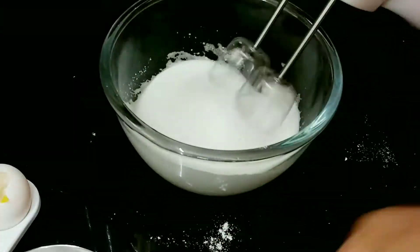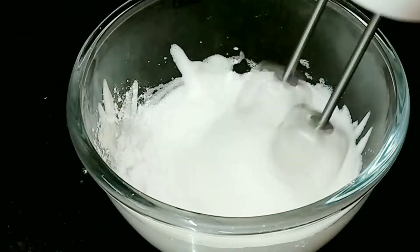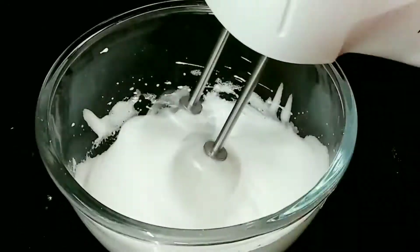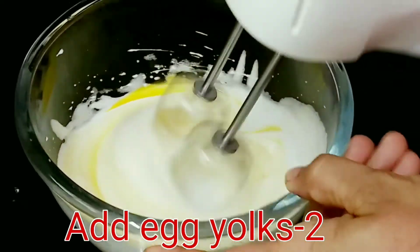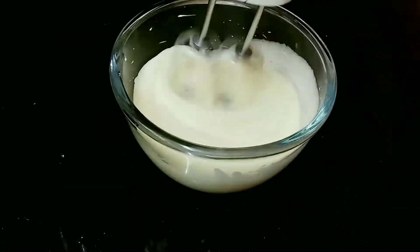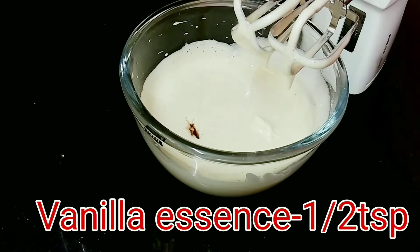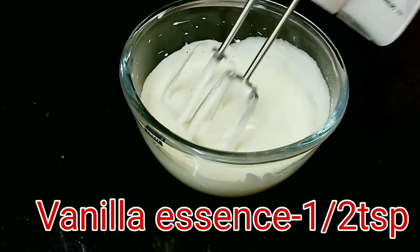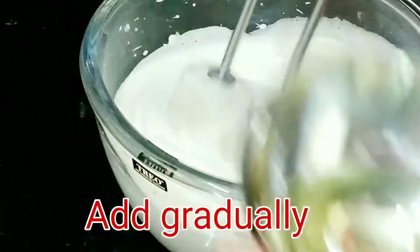Mix them together and add 1 to 2 cups of water in the pot. Add 1 to 2 cups of water into the cream. Add 2 to 3 cups of water total, then add 1 cup of water with vanilla.